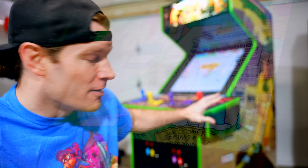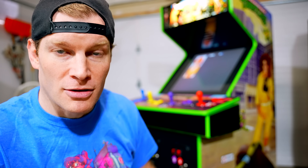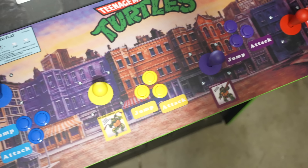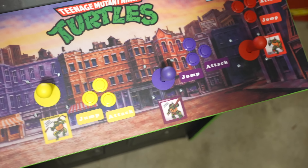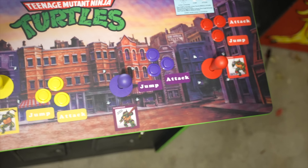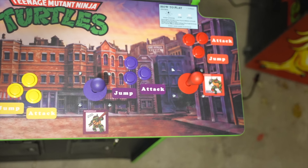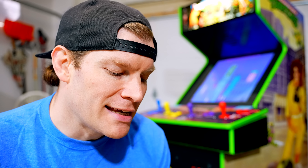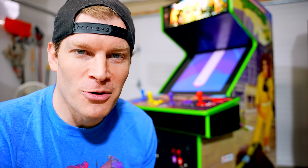It's unobtrusive. It doesn't stick out. It's not gaudy. I didn't have to drill a bunch of holes on the top of the control panel and ruin the awesome control panel artwork. So that was my solution to that. I didn't want these sticking out on the front of the coin doors either, because I think the coin doors are gorgeous with the stickers and that dual coin door setup as it is. That was my idea as far as making it not ugly — that's the only way I can describe it.